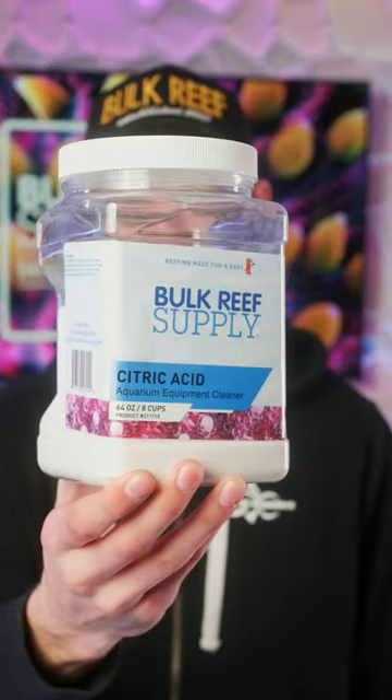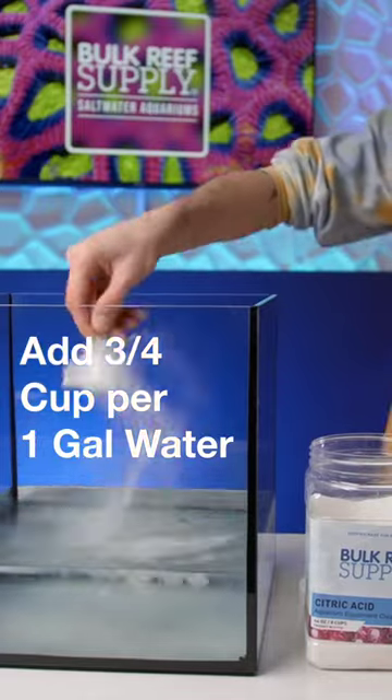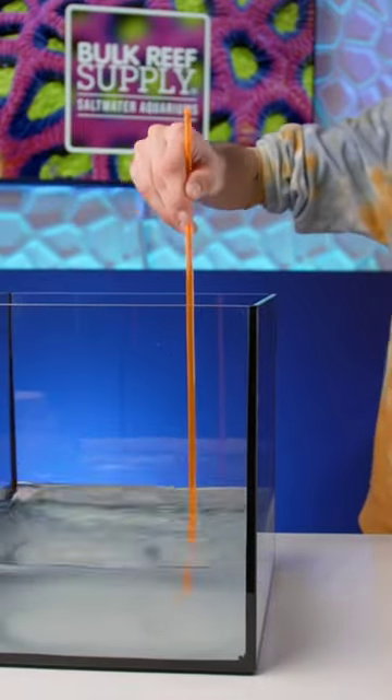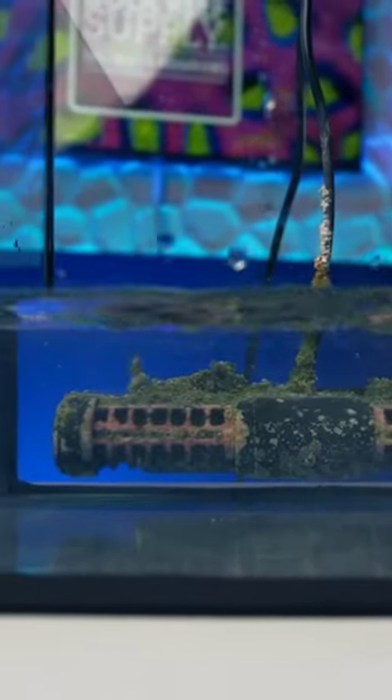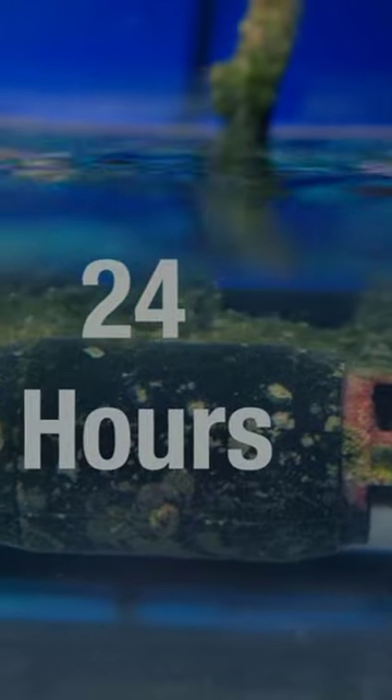And that way is citric acid. Get some fresh water, preferably RODI, add in a third of a cup of citric acid per one gallon of water, stir it up to fully dissolve the crystals, then drop in your pump, plug it in so it keeps that water moving and dislodges all of that debris as the citric acid melts it away, and leave it be for 24 hours.